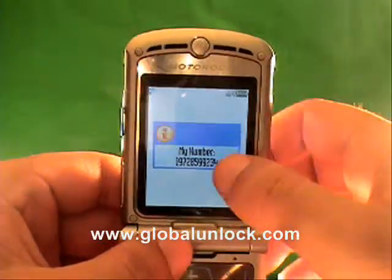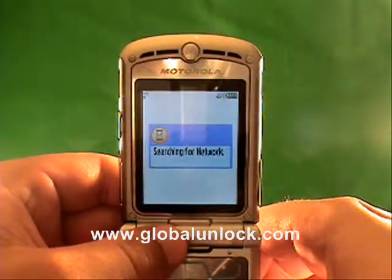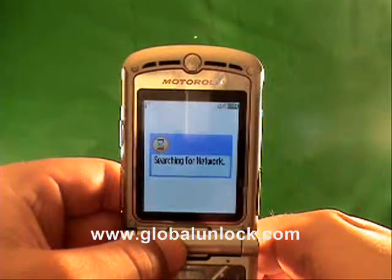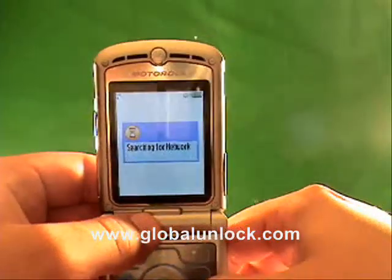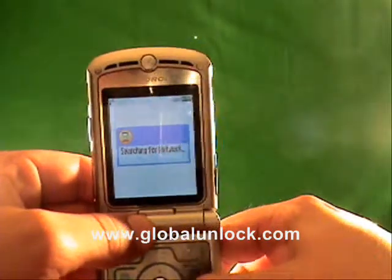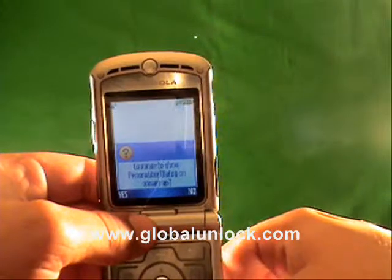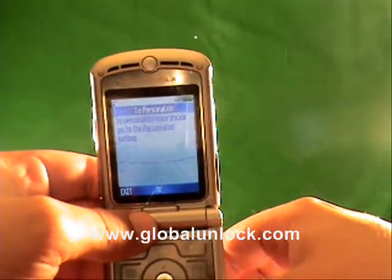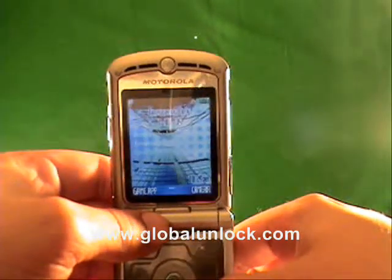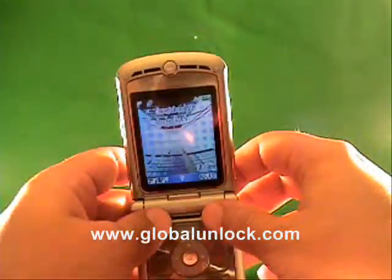Now it shows FIDO. Now it shows the number that was actually on the SIM card. I do apologize — it was FIDO, this is a FIDO phone, which is owned by Rogers. Now it's searching for the network. It's not going to find a network. 'Would you like to personalize?' No.